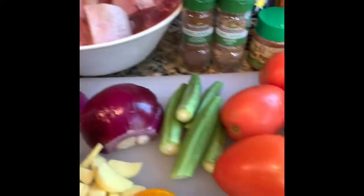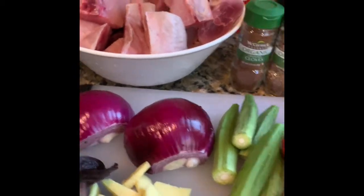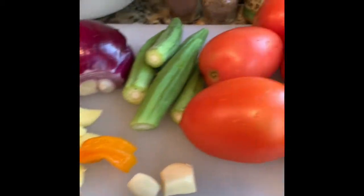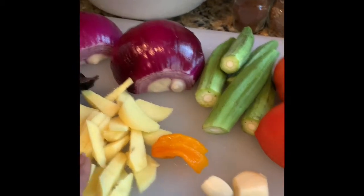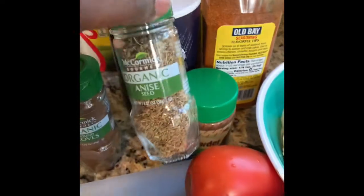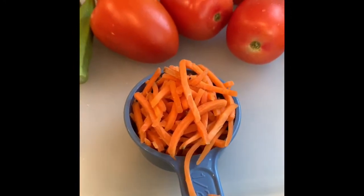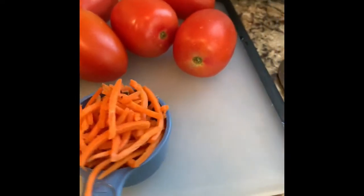I'm going to blend the onions, garlic, pepper, ginger, and then I'm gonna add some anise. I'm gonna blend it all and put it on the meat, and we're gonna steam it.